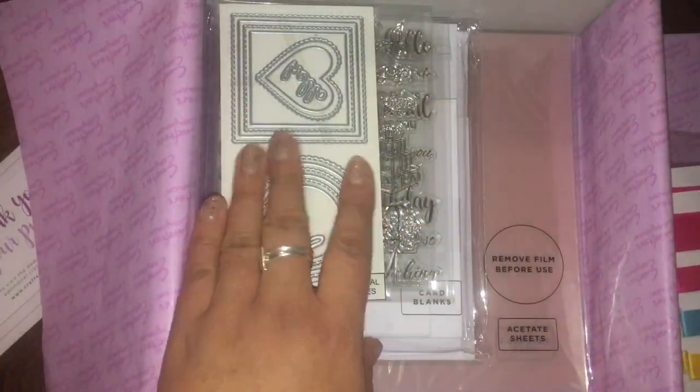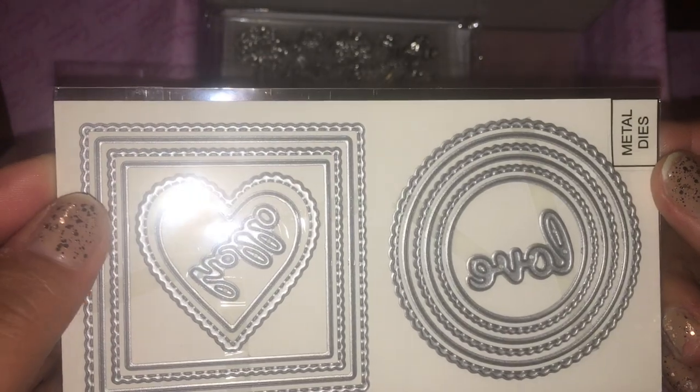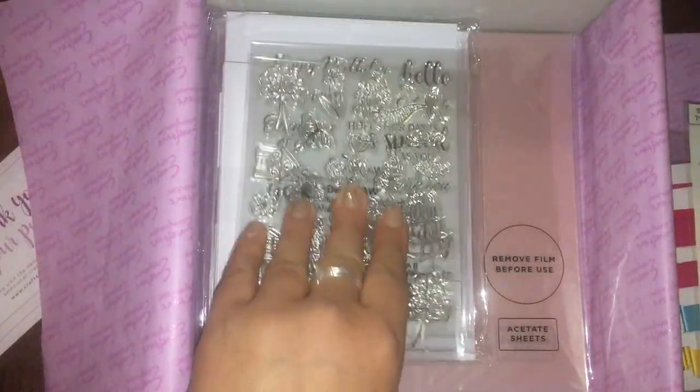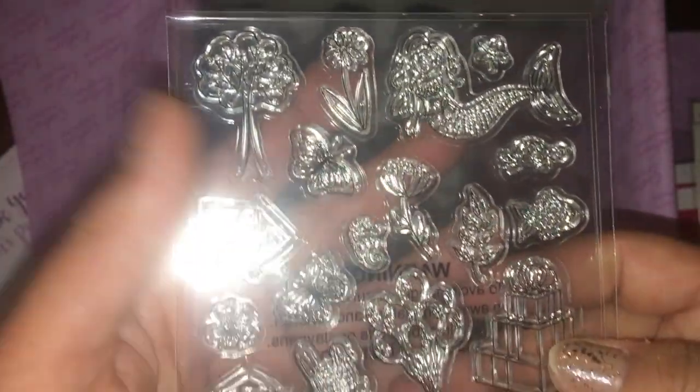There are two or three different sizes of ribbon, and all of these metal dies — there's a lot! It also comes with these really cute stamps. I don't know if you can see them that well — mermaids and bunnies and flowers.